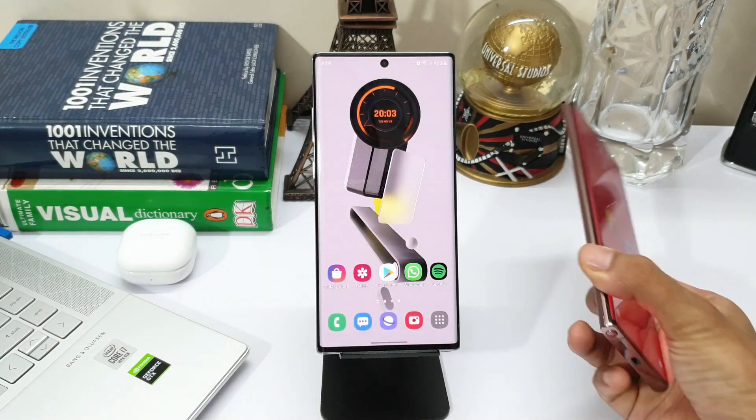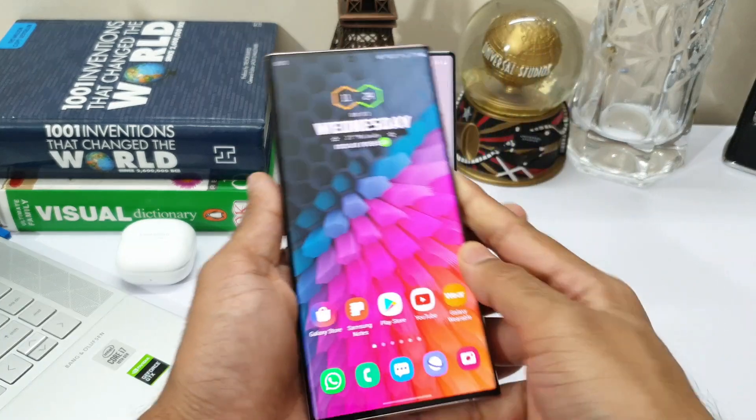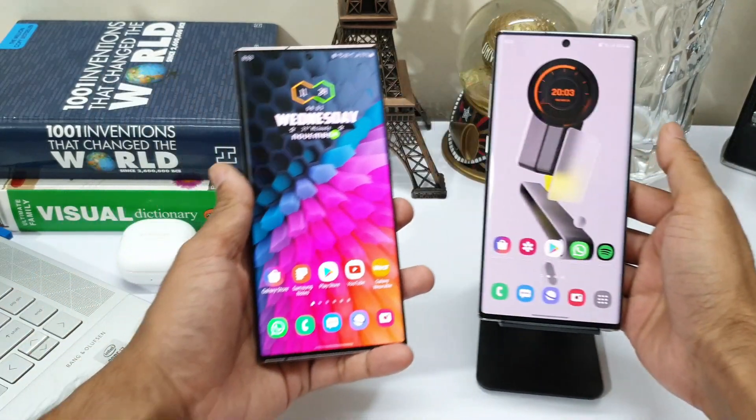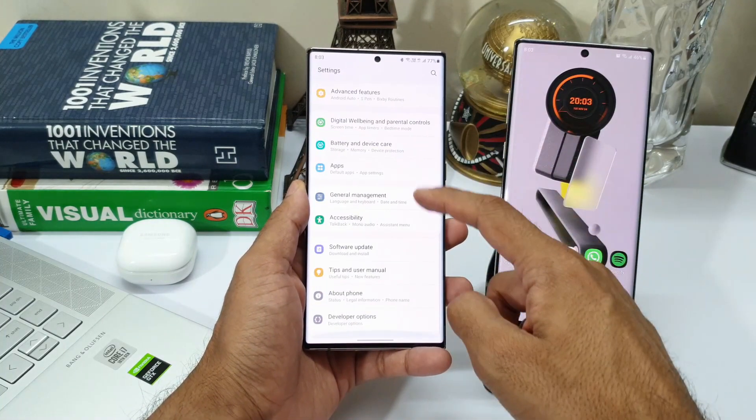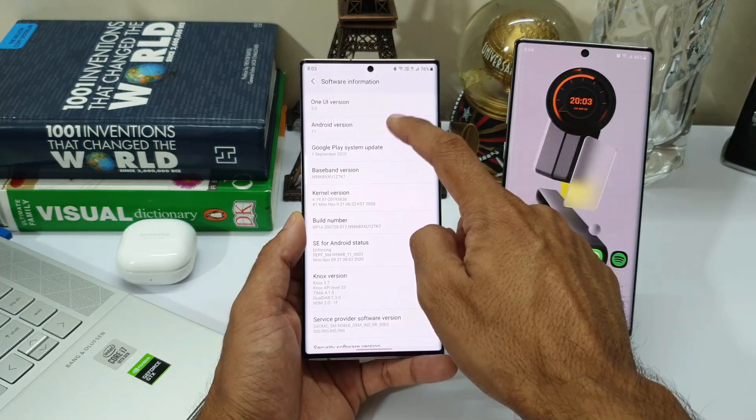I've been using OneUI 3.0 beta for some time now on my Galaxy Note 20 Ultra and there have not been any issues so far. Currently I'm on Beta 3 and it's been doing really great.